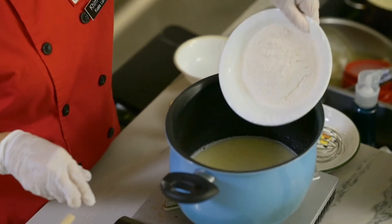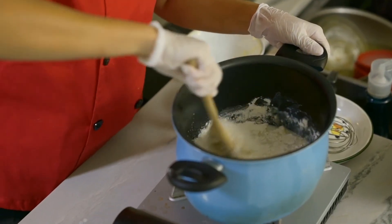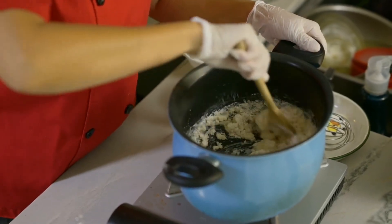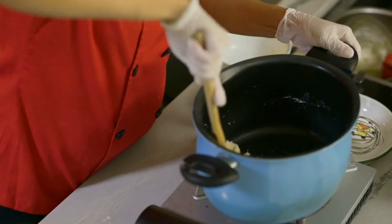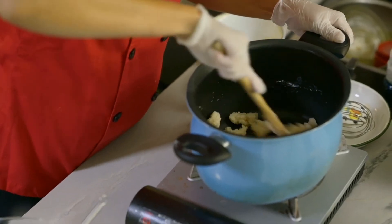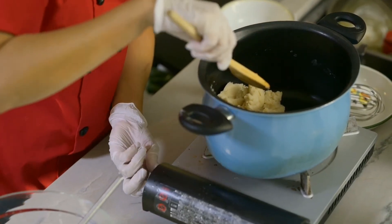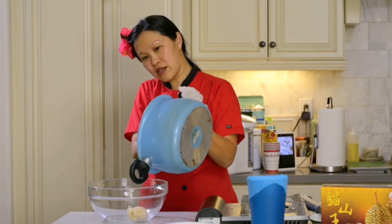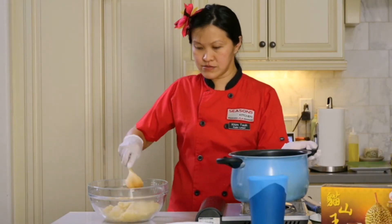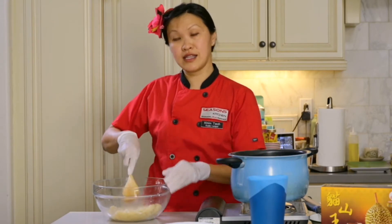Get our one cup of pre-sifted flour ready. We're going to shoot it all in at once — one quick move. Take the wooden spoon and start mixing. It should immediately form into a doughy ball. We want to leave it on the heat until we see a film on the bottom. Then we'll bring this doughy ball off the heat and let it cool down and rest for a few minutes before we mix in the eggs one at a time.